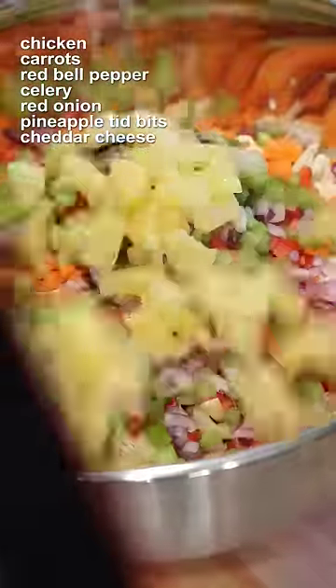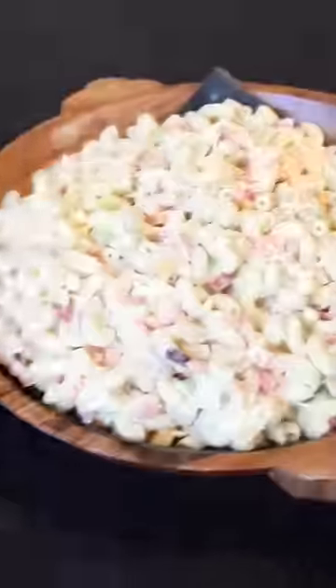Throw in your cold macaroni with chicken, crunchy vegetables, pineapple chunks, and diced sharp cheddar cheese. Toss until combined. Serve cold and enjoy. Maligayang Pasko at Manigong Bagong Taon!